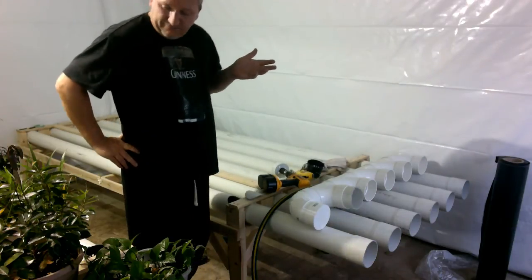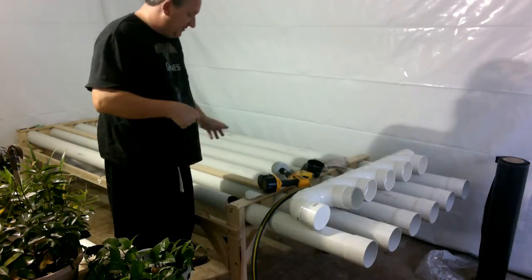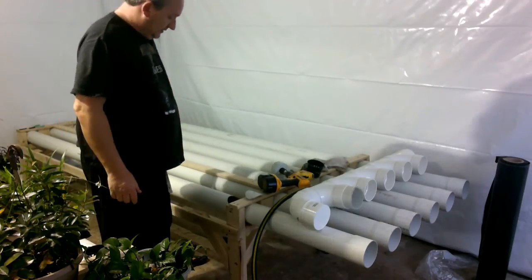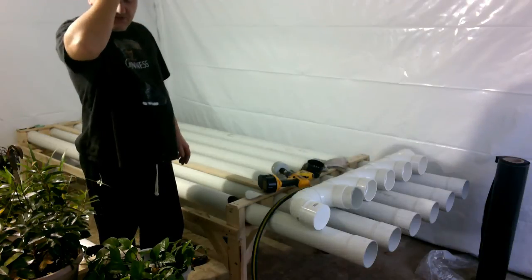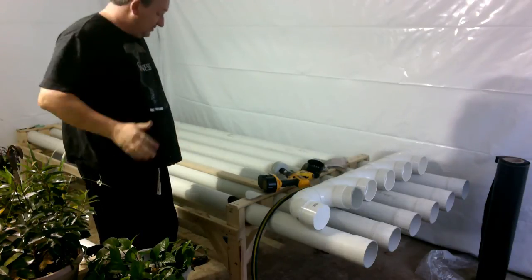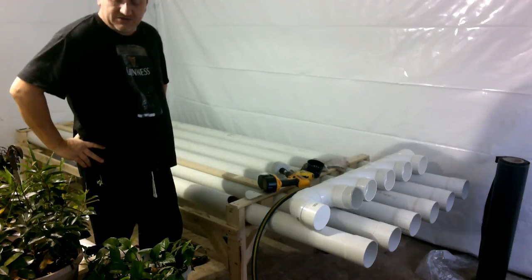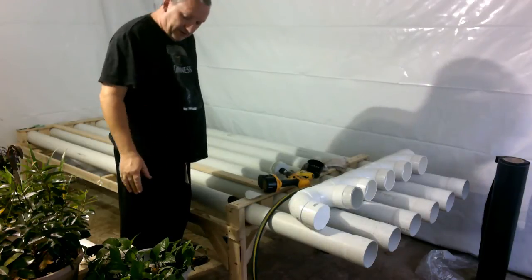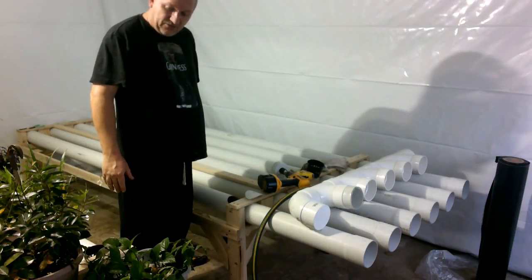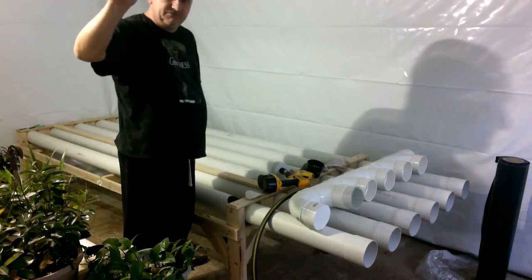So that's it for this video. I have a lot of drilling to do - an awful lot. In the next one I'm going to be showing you how to set up your propagation. I use rockwool, use tea to soak your seeds in, put it in the rockwool, soak in the rockwool, all that stuff. Cheers.